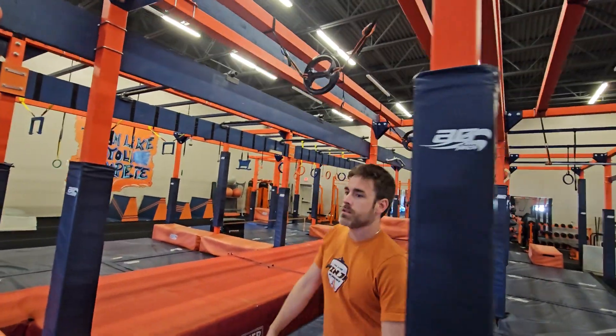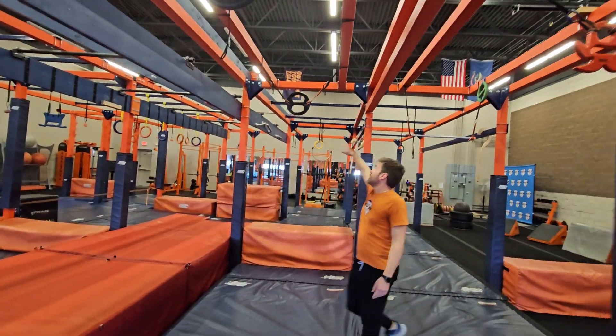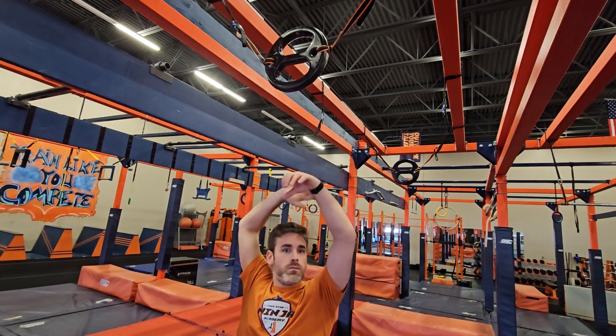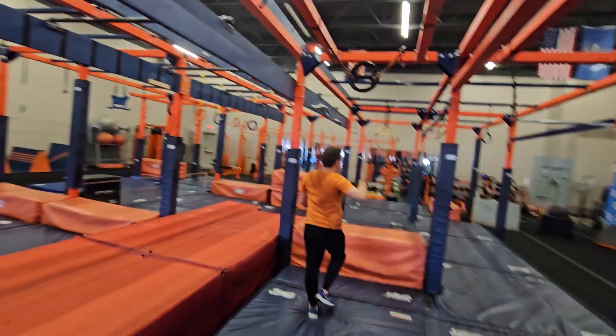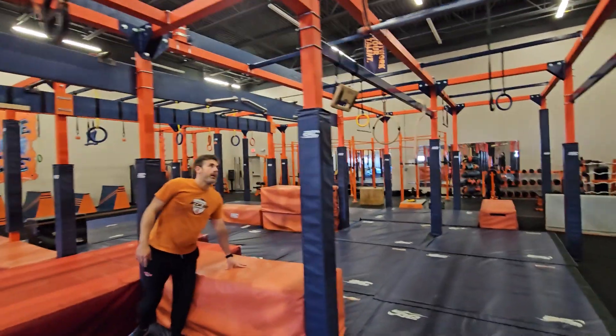On to our next obstacle — this is your point A. We have two croto rings. Any part of the croto rings are in play, so you can use the middle post. You can use any part of the black ring — just no straps. Swing across, dismounting to your point B, and then this becomes point A for obstacle 9.